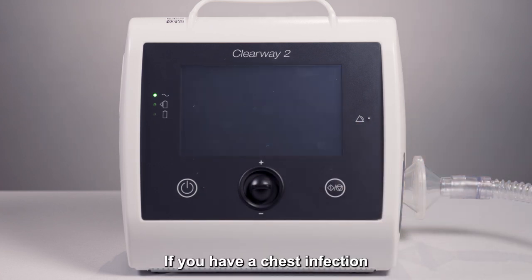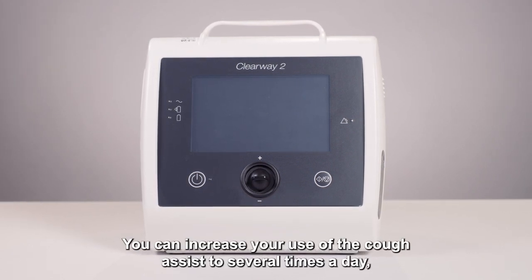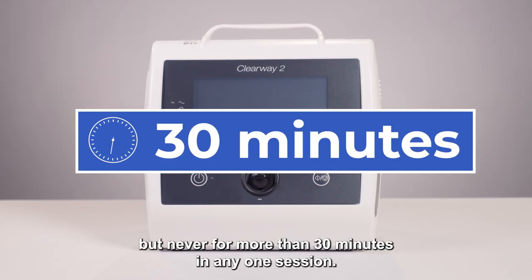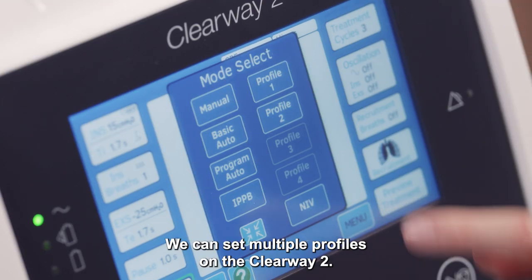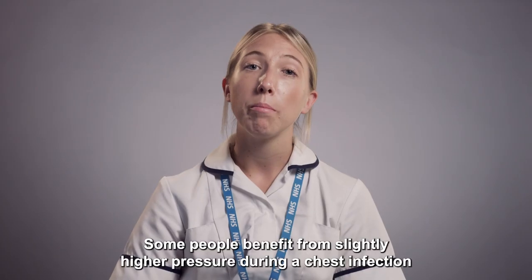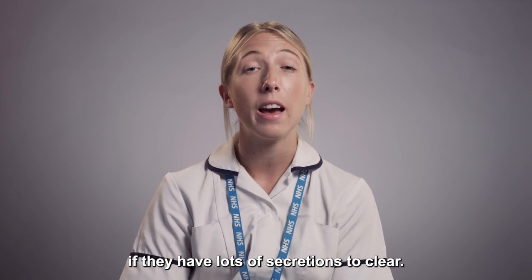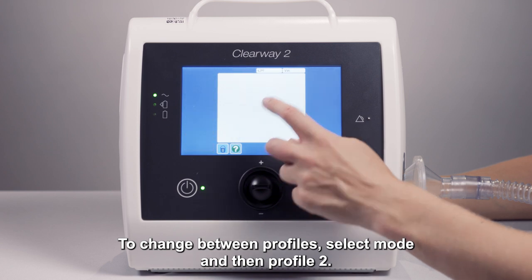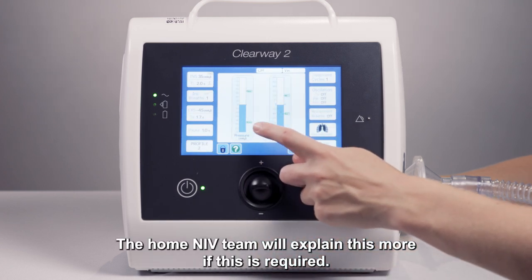If you have a chest infection, it's important you keep using the Cough Assist. You can increase your use of the Cough Assist several times a day, but never for more than 30 minutes in any one session. We can set multiple profiles on the Clearway 2. Some people benefit from slightly higher pressures during a chest infection if they have lots of secretions to clear. To change between profiles, select Mode and then Profile 2. The Home and IV Team will explain this more if required.